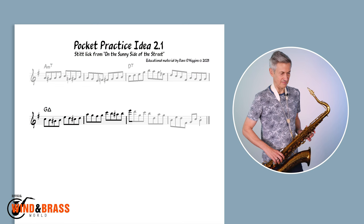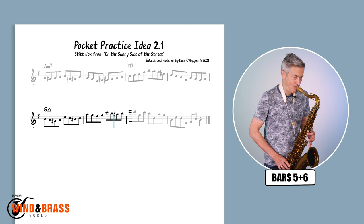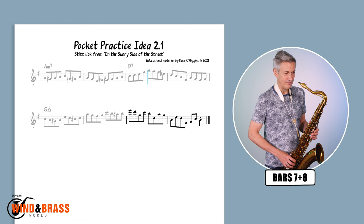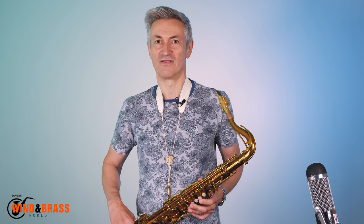Repeat the same process with bars 5 and 6, and the same again with bars 7 and 8. Now you're ready to put the whole thing together at a slightly faster tempo, so you can play it all in one breath.